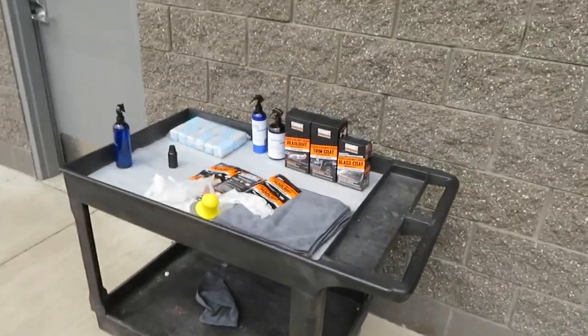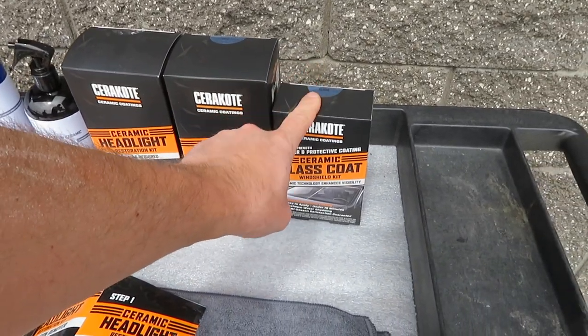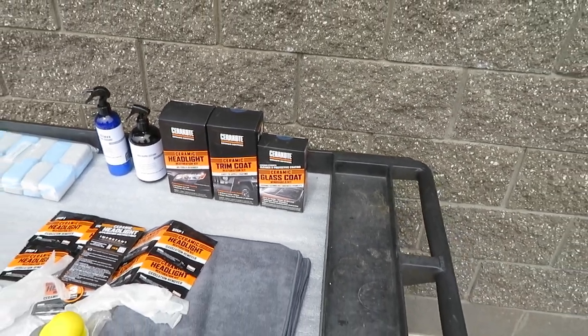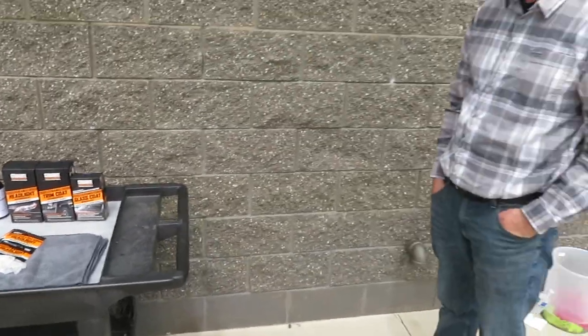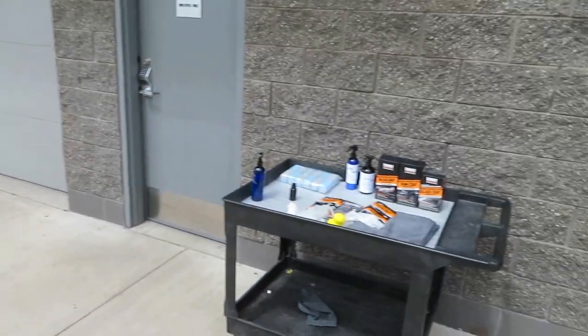Now that I've finished the Cerakote training, Jeremiah — who brought me out from SEMA to Cerakote to be trained here — is showing me some of their new products for automotive use. We have a headlight restoration kit, a black trim restorer, and a glass coating. They're also coming out with a new paint correction, kind of like a clear revival. Nolan is going to be showing us how to do the process on all these kits. I met Jeremiah at SEMA — it was a great experience coming out here. So let's get to work on this.